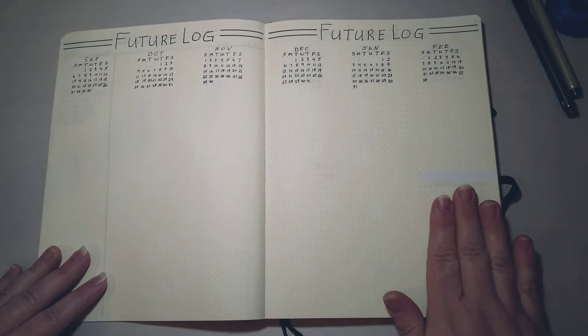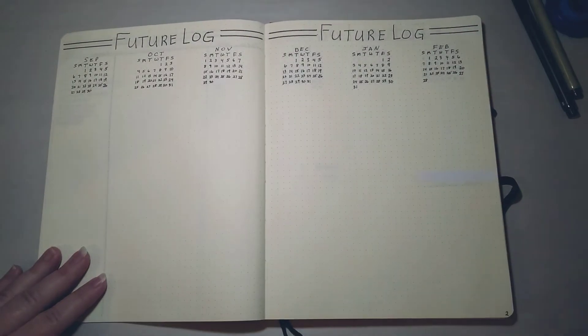I looked online for more ideas and saw a vertical layout, which I thought I'd try — and it works very well for me. Some people number from 1 to 31 with one line per day, but that also doesn't work for me because I might have multiple events on one day: a doctor's appointment, a meeting, going out with friends, a lunar eclipse — whatever. So I just write the date and then the event next to it, not worrying about one line per day. Some days I have no events, some days I have multiple. I generally make two spreads for my future log.